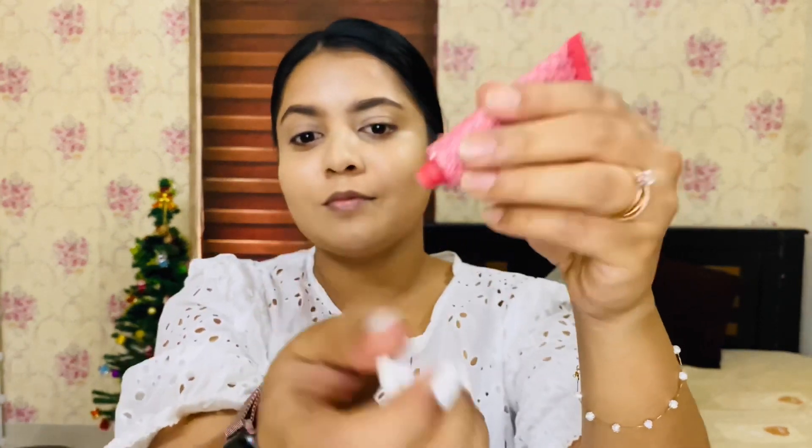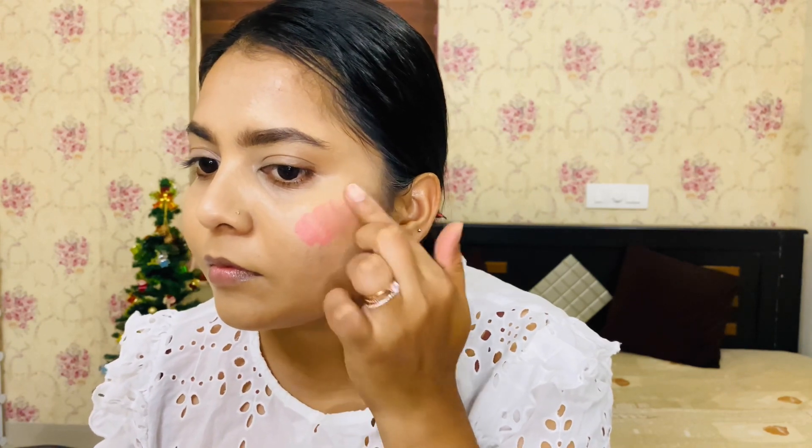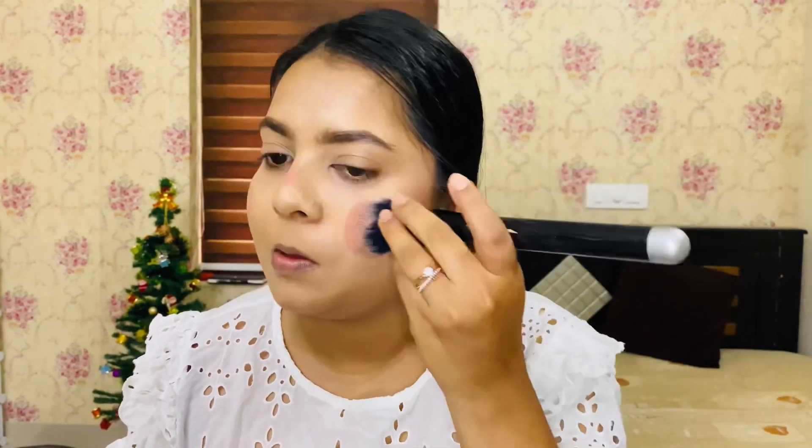Next, I will use a K-beauty blush. It's beautiful — I think the shade is sweetheart pink. I will blend it. It's not a patchy product at all; it's easy to blend. I highly recommend this.